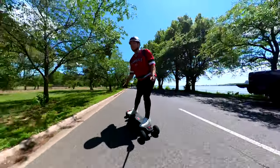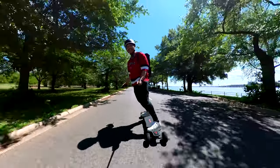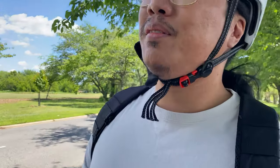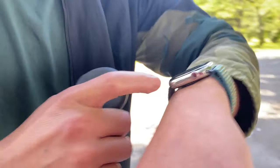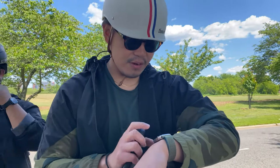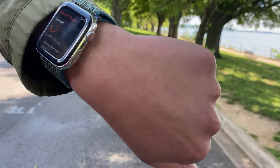How does your body feel after riding for a few minutes? "I feel good, just my feet are a little sore." Does it feel like cardio to you? "No." What about you — you're tracking it too, right? How are you feeling? "I feel good, feels nice to be out." 98 BPM currently.